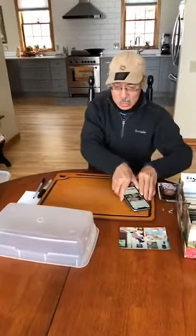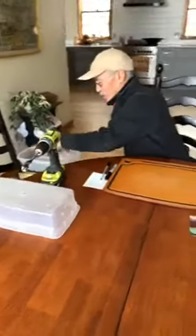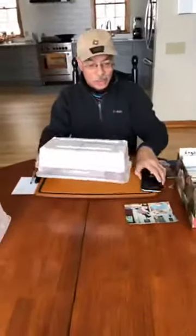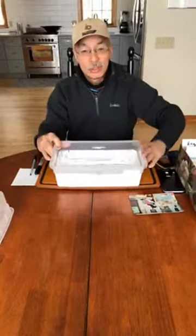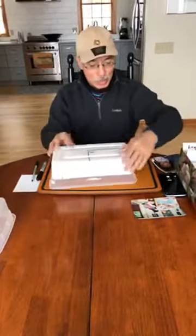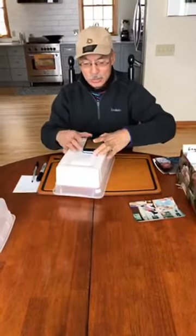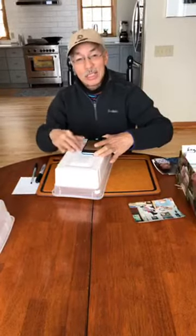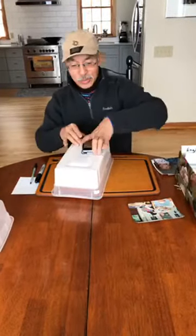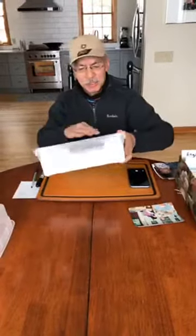If you can't find a translucent container, or you have one that's too clear, here's what you can do — this was an earlier version I made. I basically painted the inside, because when I put my phone on it I could actually see the reflection of the phone through the plastic. So if your plastic is too clear, just paint the inside and that'll take care of it. You could also just coat it with some paper.